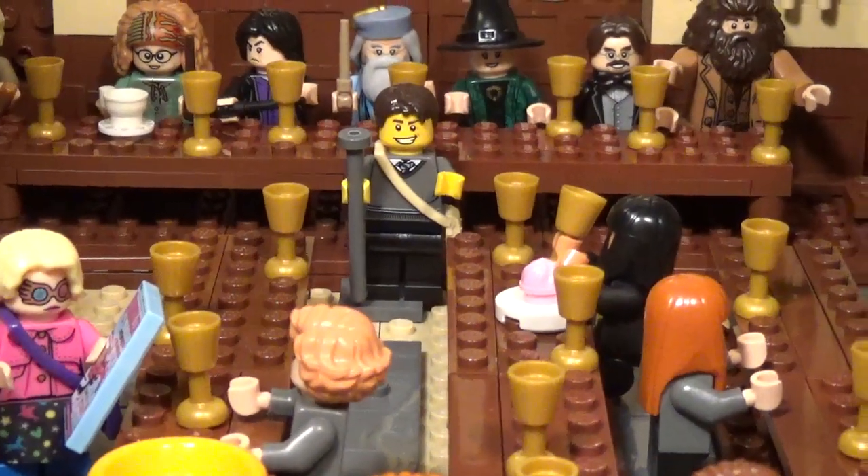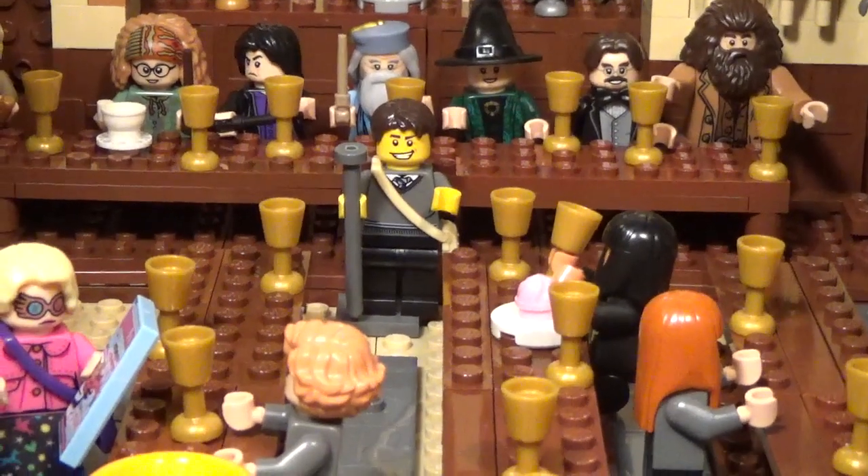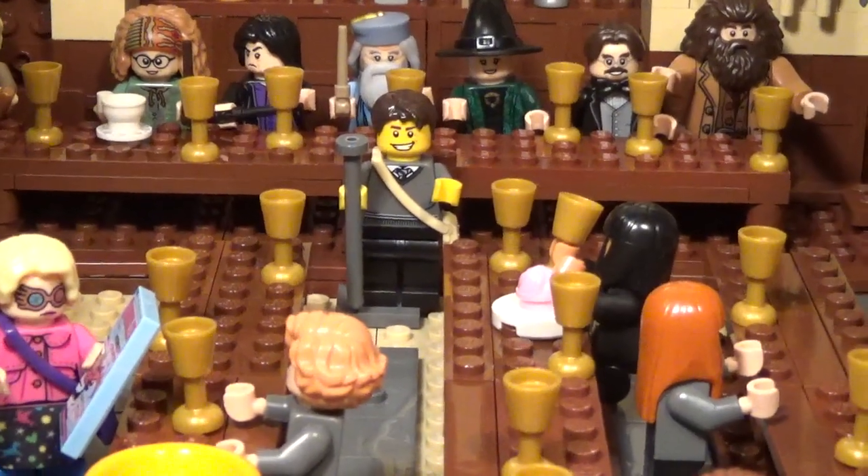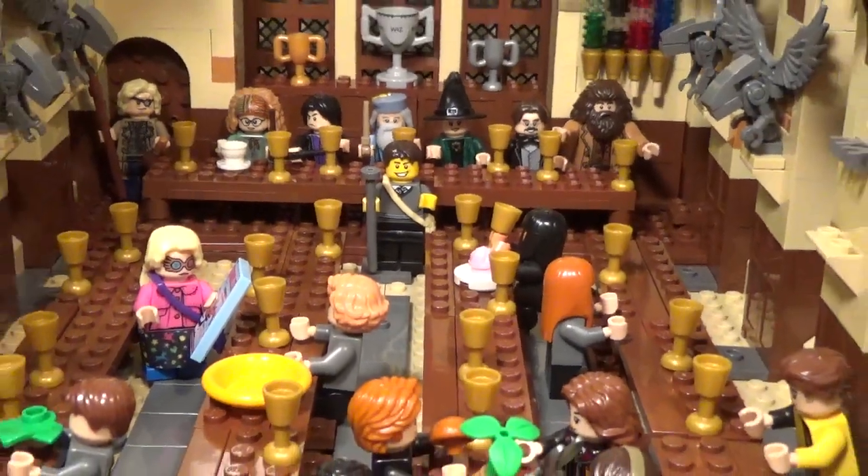Hello LEGO fans, Bricks Unbound here with another update to building Hogwarts. I've accomplished a fair bit more in the Great Hall now, so we're going to zoom out and take a look at what's been done.